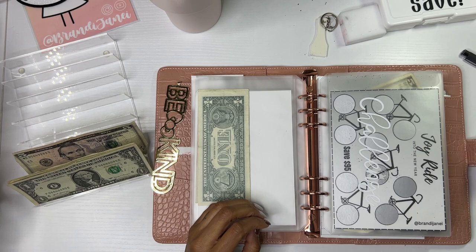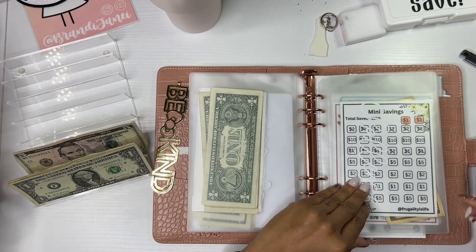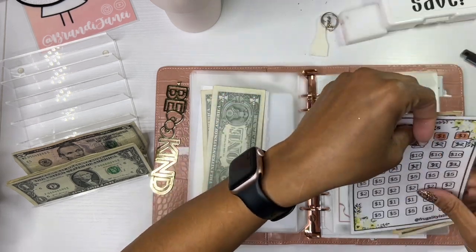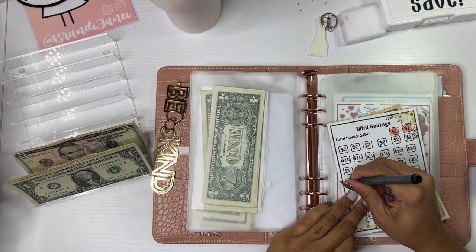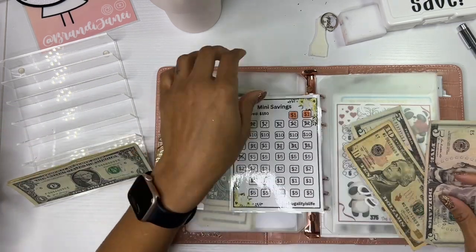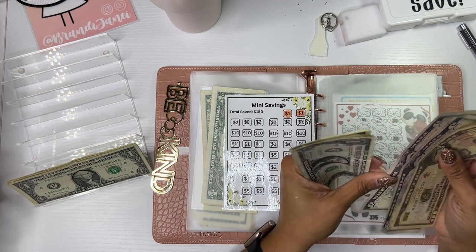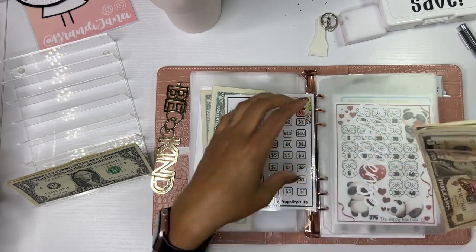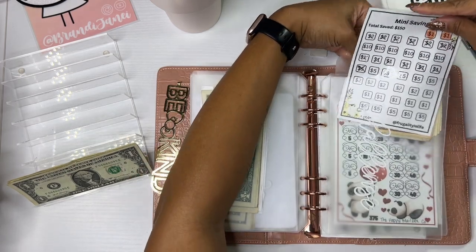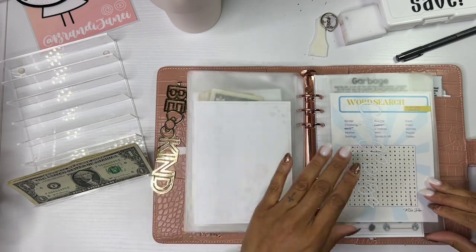All right. Four — one, two, three, and four. This one's getting all kinds of love today. Let's put a five. Ten, fifteen, twenty — one, two, three, four, five. All right, and we have $5 left. So I'm going to take my chances. Two — one and two.